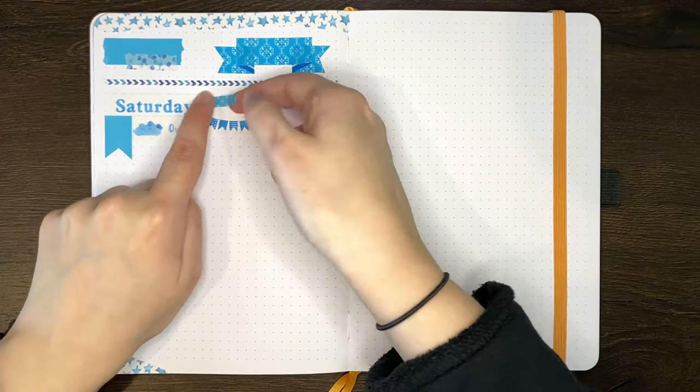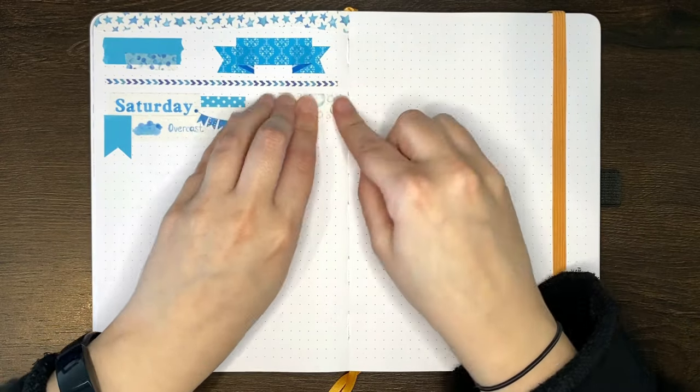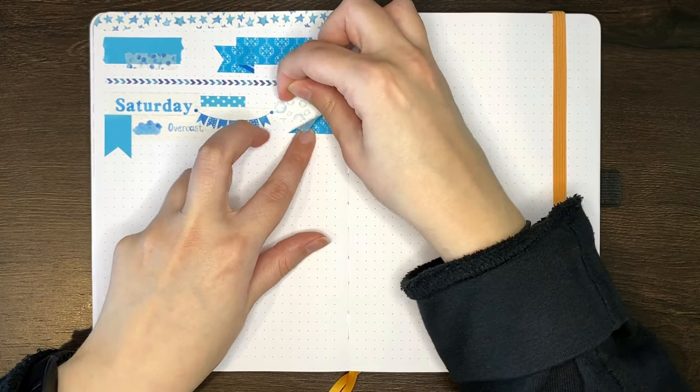Of course, washi tape can just be used to fill in blank space in your layouts, and I feel like this is the way that I most commonly see it used. For this one, you could go with just an individual piece or, more commonly, people like to layer several tapes that work together.